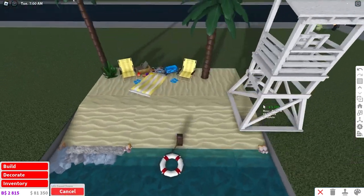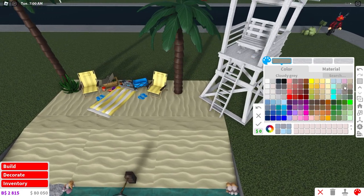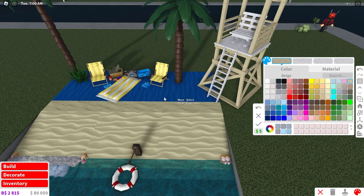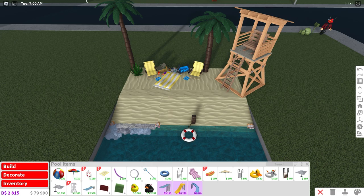I think it looks pretty cool. If you want, you can add in a lifeguard tower on the side — paint it something a little brighter so it doesn't blend in with the sand. Alright, now that we're done with the second beach idea, let's get onto the third one.